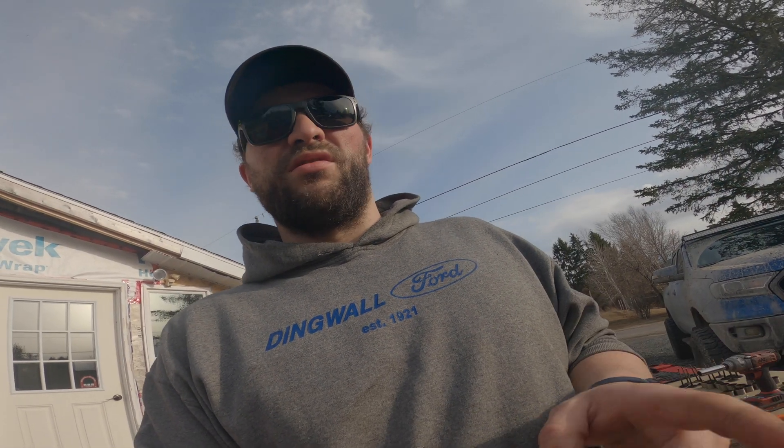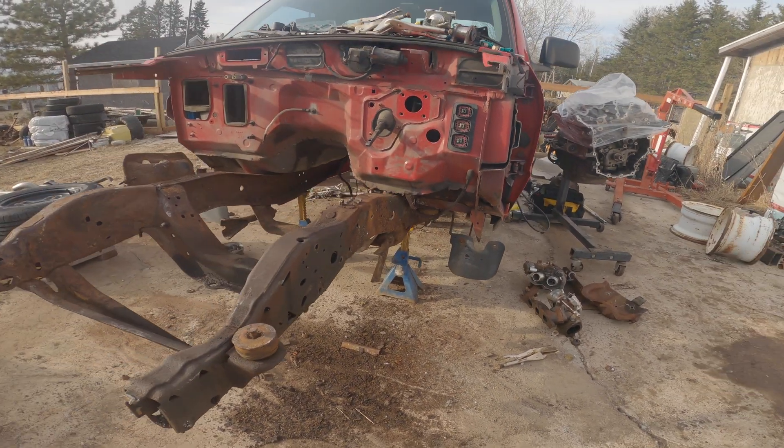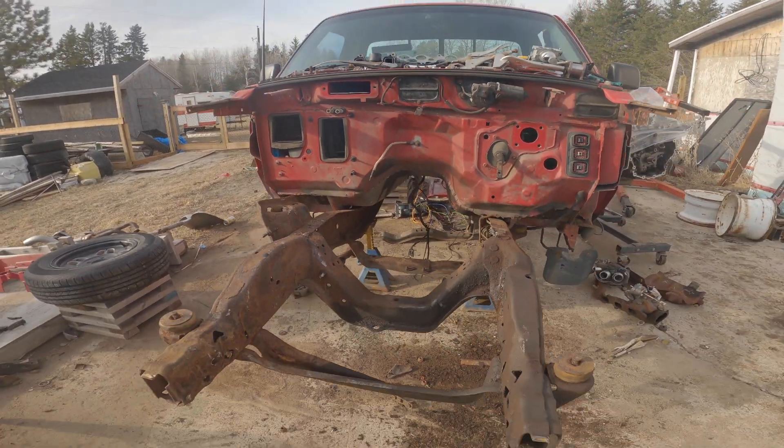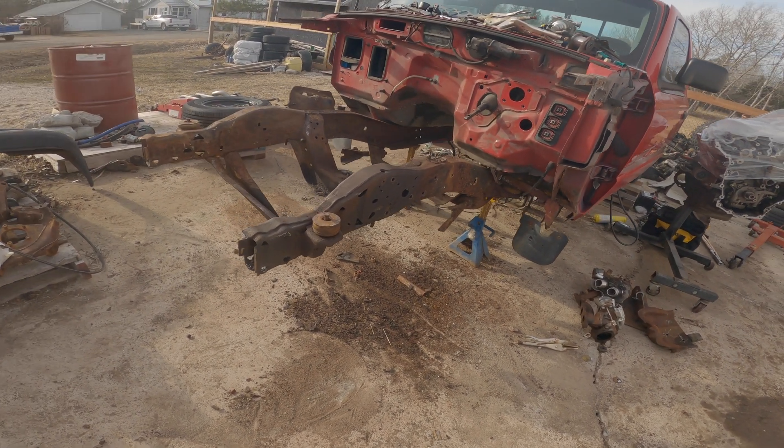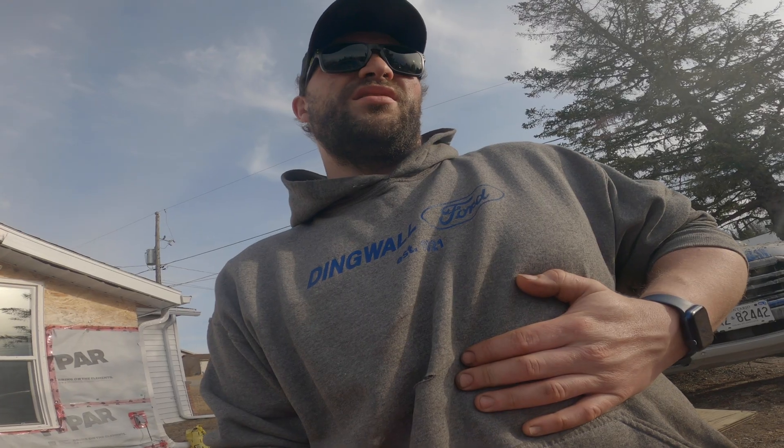I don't know if you guys saw that in the hyperlapse — the truck shifted like six inches to the right while I was trying to pound the rivets out on the left side frame rail. Scared the hell out of me. I've never had anything move on this setup with jack stands. I remedied that — moved the jack stands and got this truck way more secure. I removed them from the rounded rims; I think that was the issue — the rounded rims and the jack stands didn't agree with each other. I like to try and be as safe as possible. Safety's key.